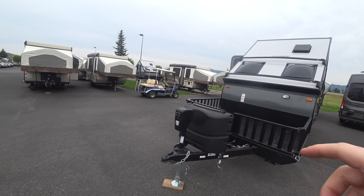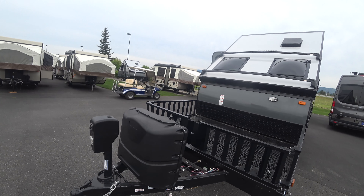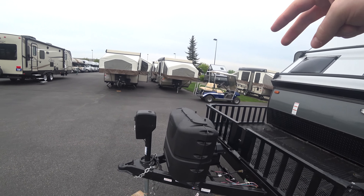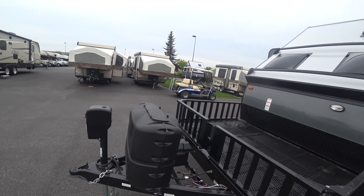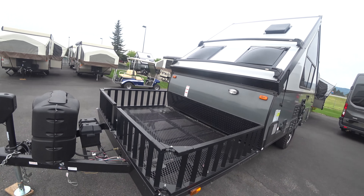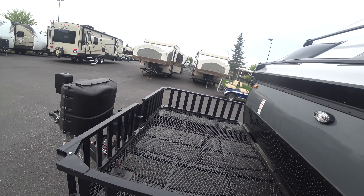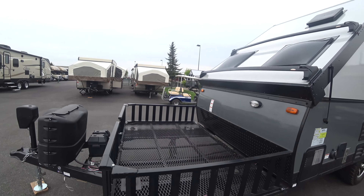Power tongue jack up front — power tongue jack on your A-frame. Didn't skip on the amenities. Dual propane tank, plastic cover, battery rack, enough toy hauler space to keep a couple motorcycles, a bigger four-wheeler — lots of room up here.